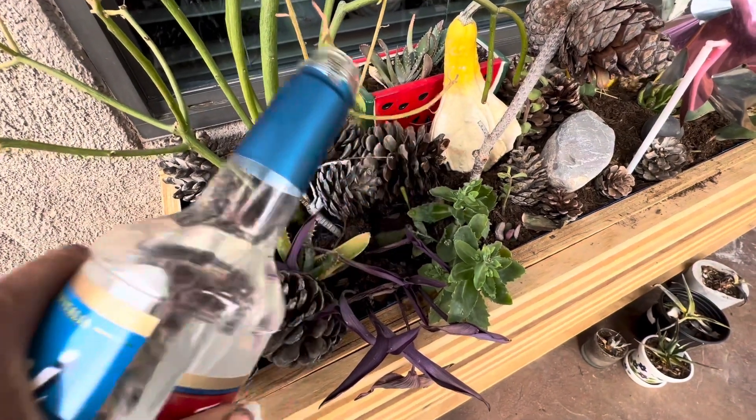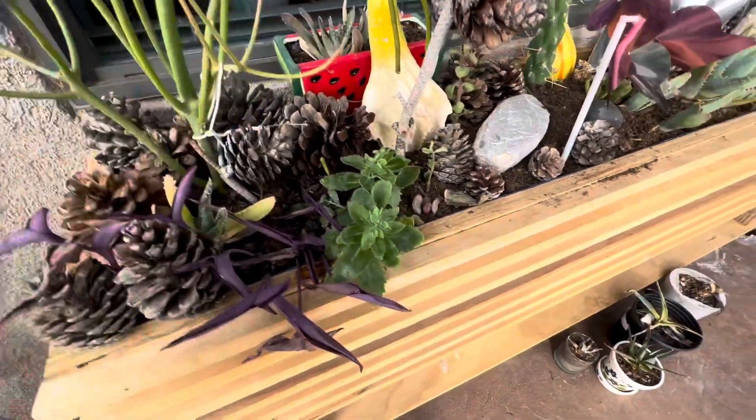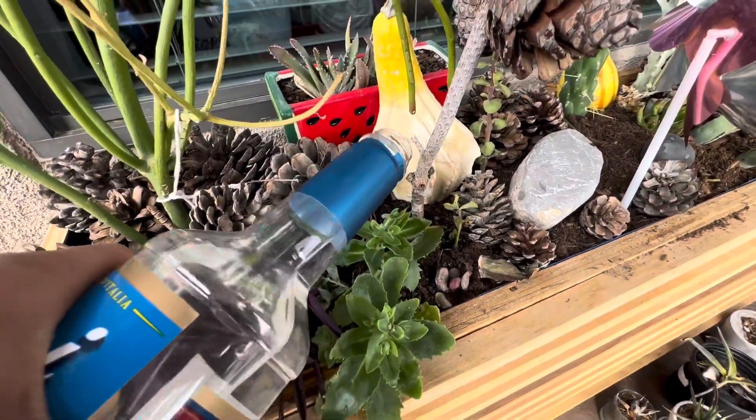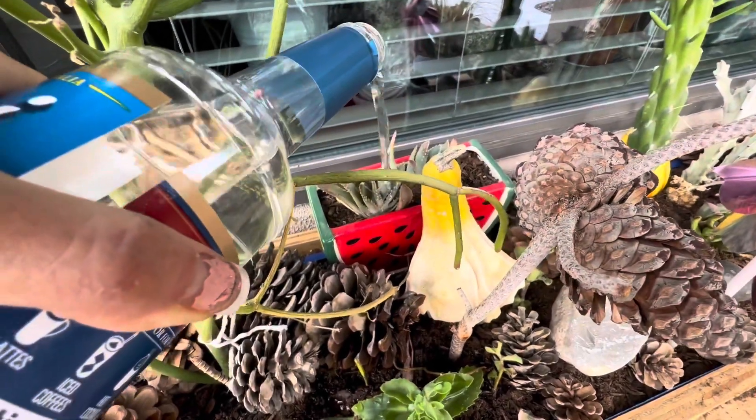I try not to overwater because I do not have drainage holes in this planter box. And it's pretty small. It does dry out because we get a lot of wind here.